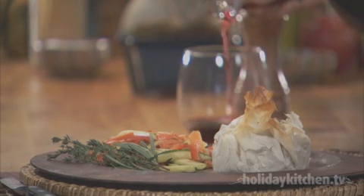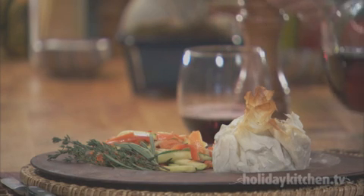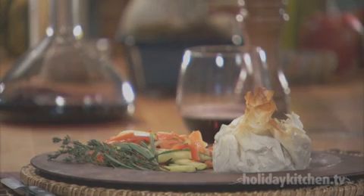Beef Wellington was named after Arthur Wellesley, the first Duke of Wellington, who defeated Napoleon at Waterloo in 1815. He loved this dish.